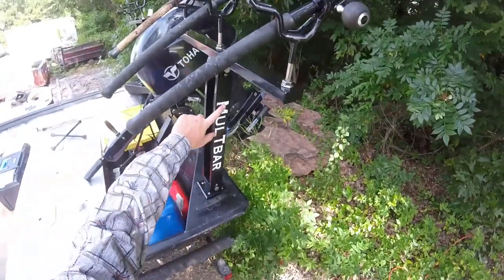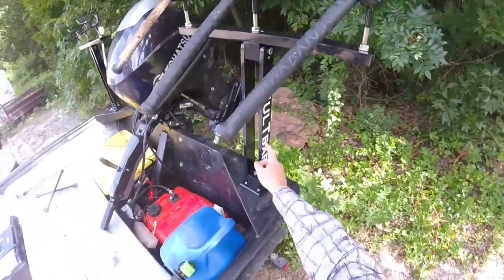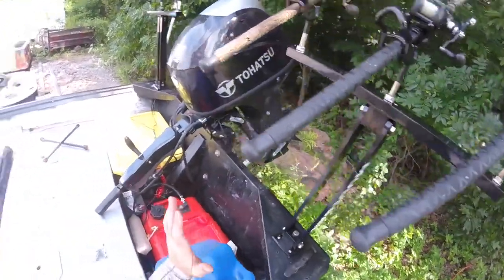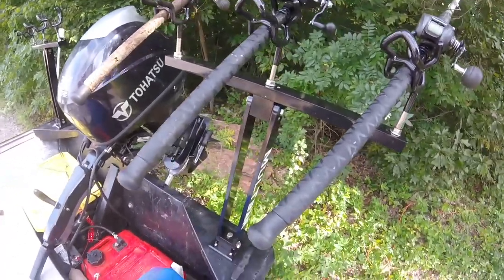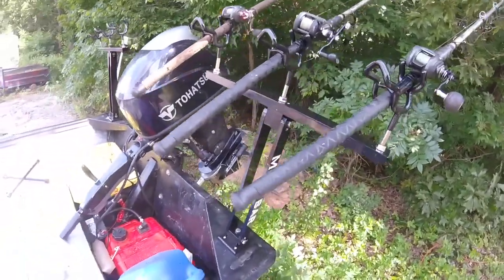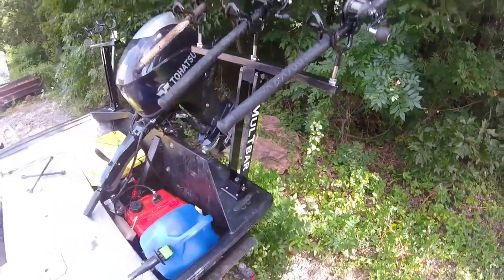I recently purchased this rod rack — or two of them — a T-Bar system from Multibar. It's a catchy name, very clever. I had no room in the back of my boat and wanted to get a fixture that could be permanent or removed easily, because I do a whole lot of different types of fishing other than catfish and stripers, and sometimes I don't want these in here. So this was the best option I could find.